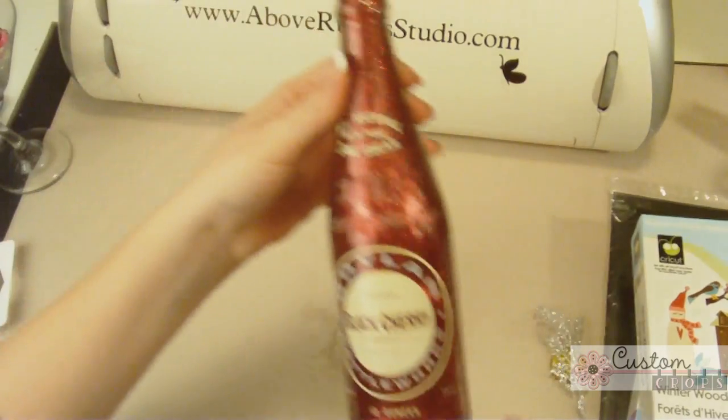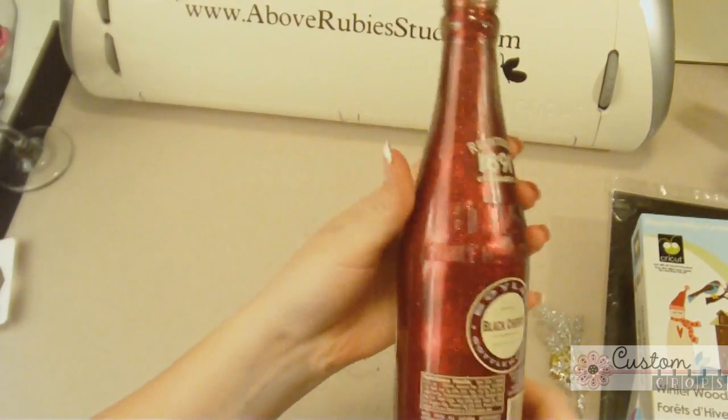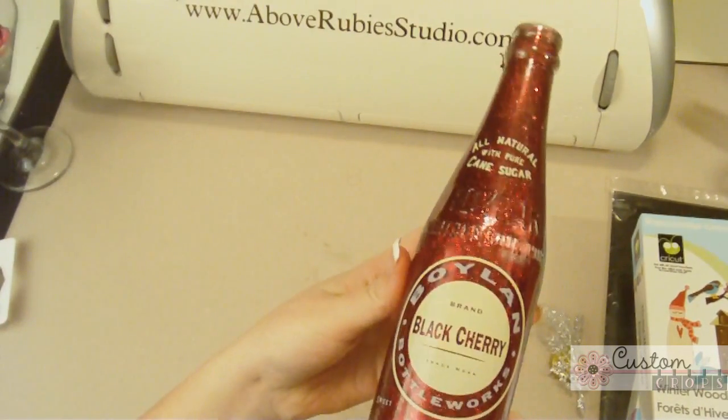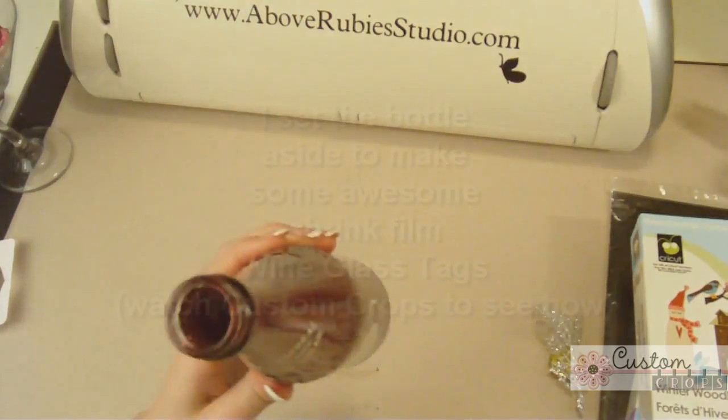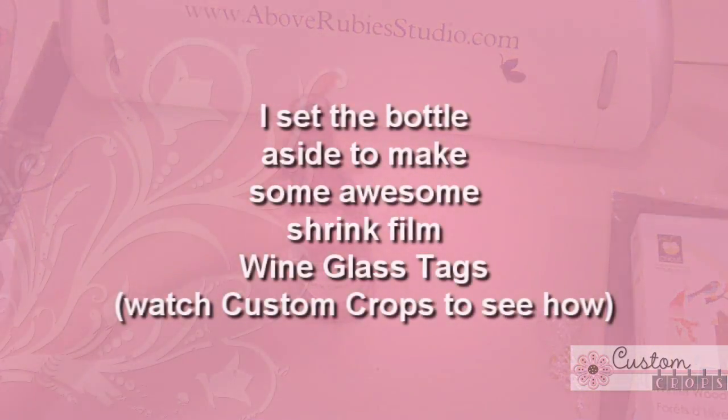Isn't that really cool looking? Do you see this awesome red glitter in this bottle? Oh my goodness — I think it's gorgeous. It's starting out great. Now we're going to set this guy aside.